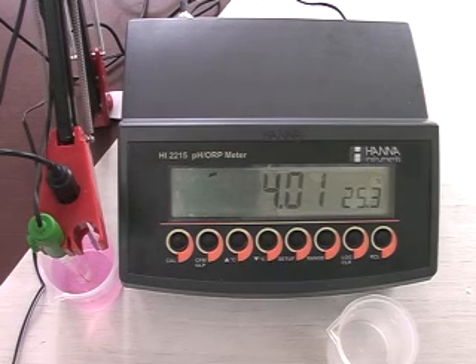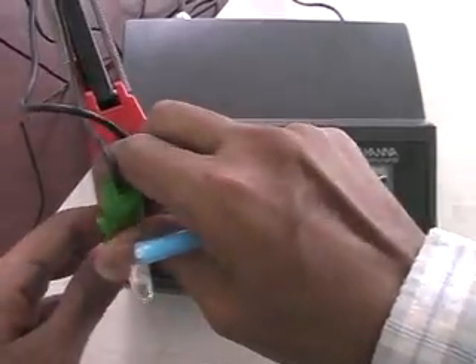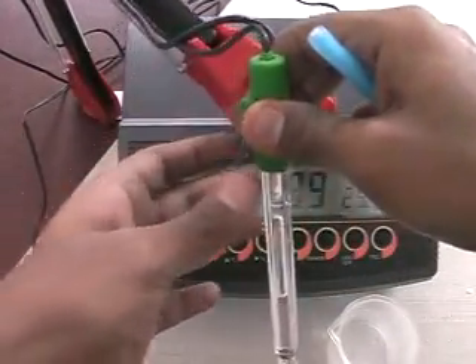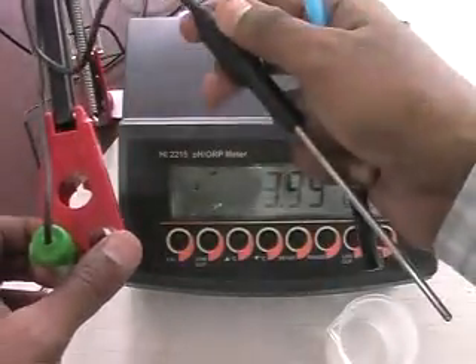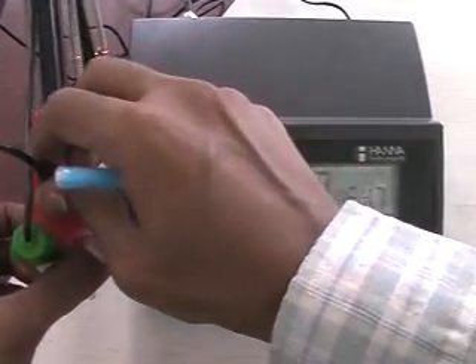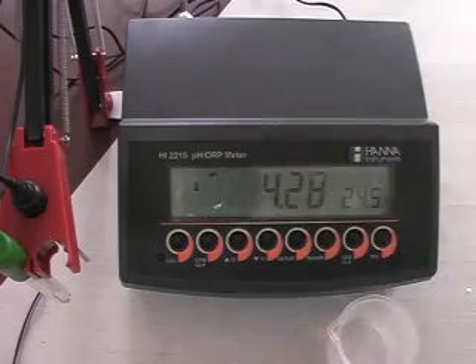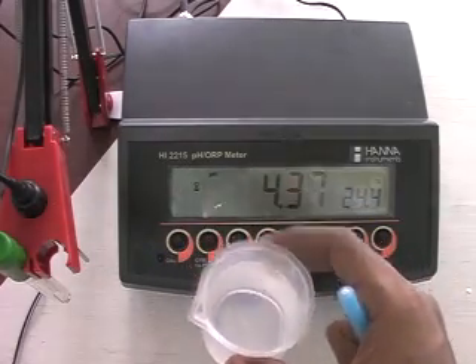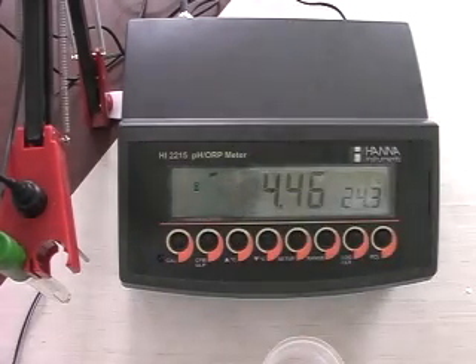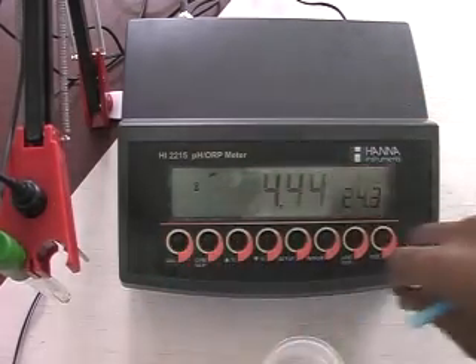First, check all the required accessories. Make sure that your electrode and the temperature probe is connected to the meter. Connect the pH electrode and the temperature probe to the meter. Then take pH 7.01 buffer sample, pH 4.01 buffer sample, and distilled water to clean the electrode. Make sure that all your buffer samples are fresh.